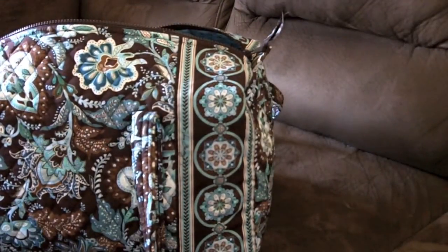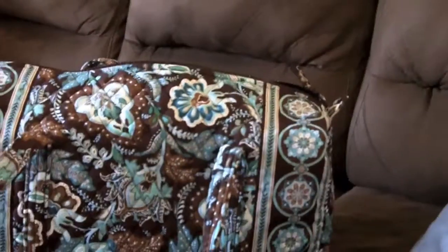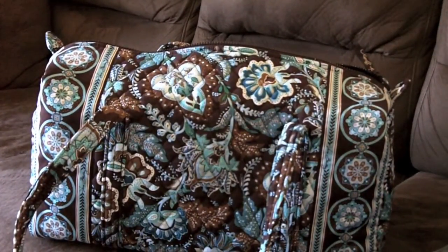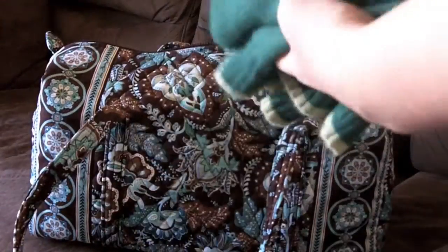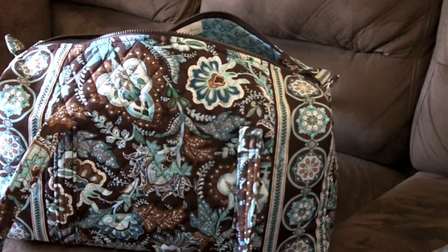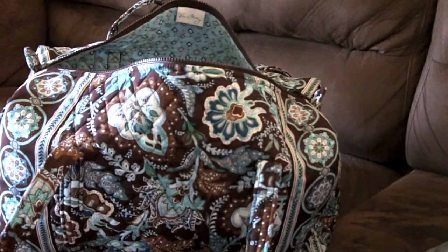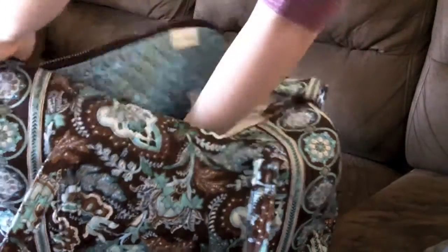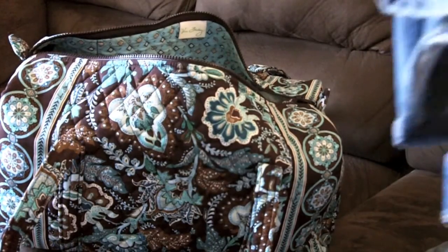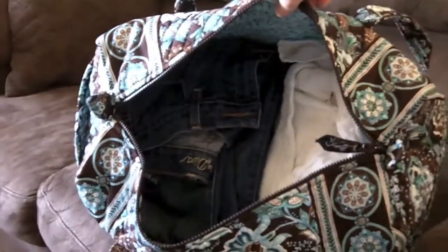Now let's see what all we can get into this. Basically I've got a sweater — it's that time of year, and if you figure you can get a bulky sweater into something, then you know you're going to be able to get a lot more shorts and summer clothing. And another bulky sweater. Those two over there, you can see on one side. And I've got a pair of jeans, and two more pairs of jeans. And I've still got a decent amount of room at the top — so there are three pairs of jeans and two sweaters in there.